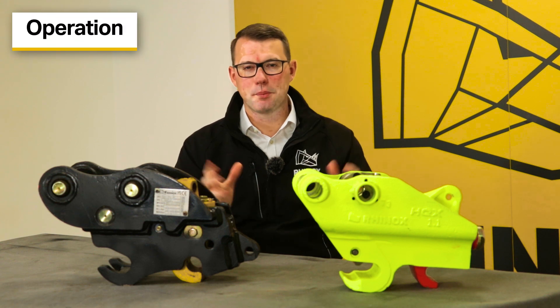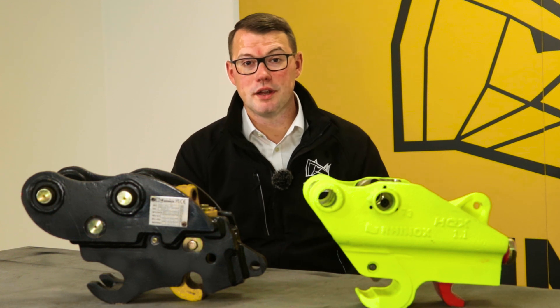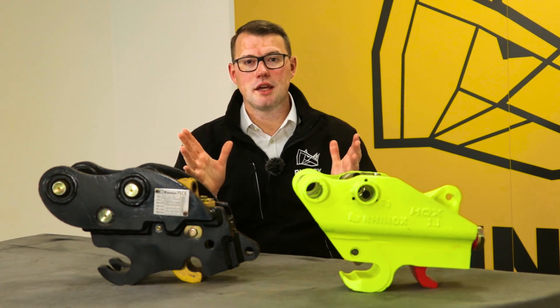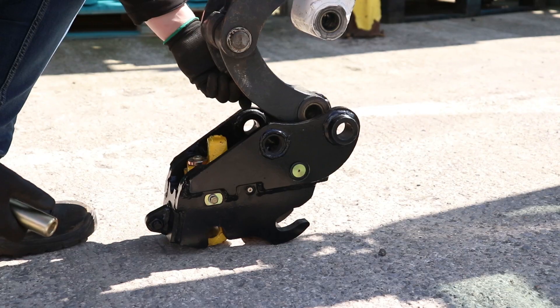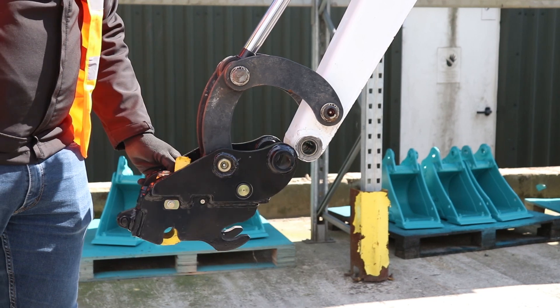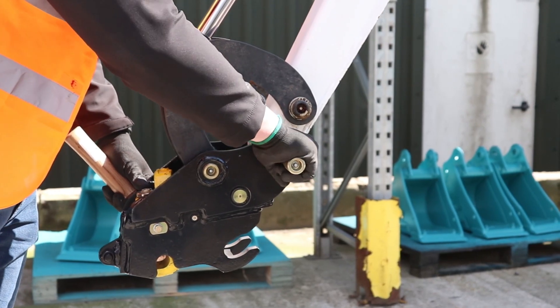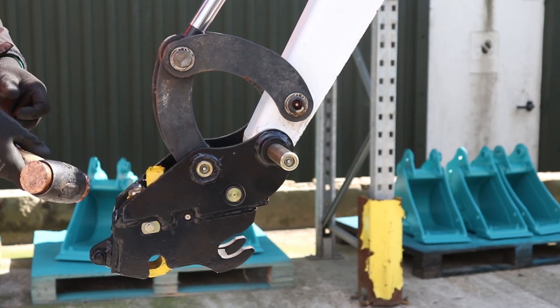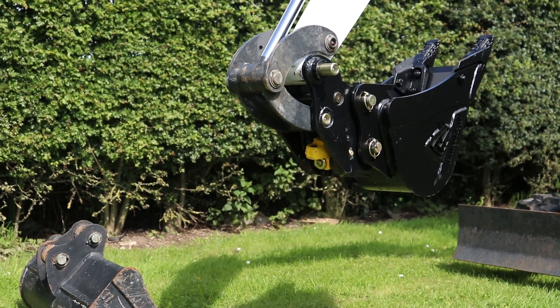So let's get down to the operation — which is quicker and easier to use? It really depends on what you define by being quick. If you're looking to literally just fit your Quick Hitch to the machine, the Autolock is the best option for you. There's no hydraulic operations or connections to connect up. You simply remove the pins like you would on your standard bucket and fit it to the dipper arm of your machine.